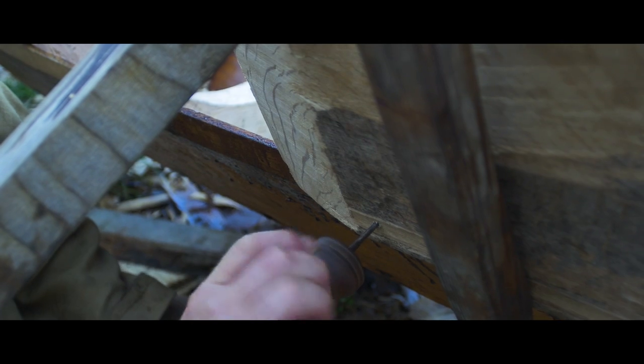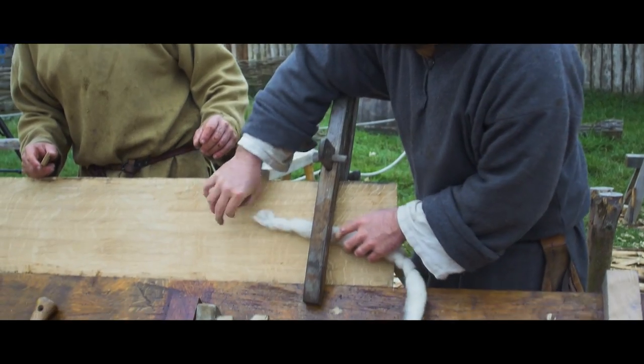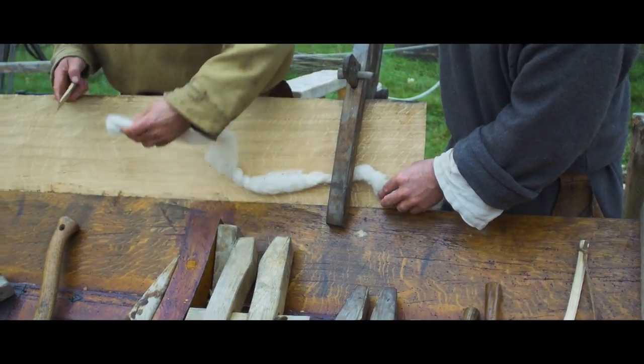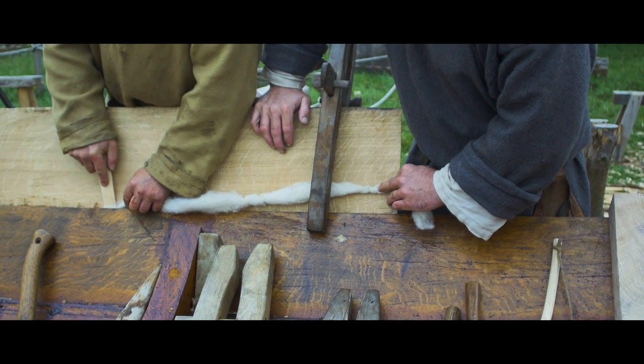Brauchen wir die Nieten? — Ja. (Do we need the rivets? — Yes.) Die Wolle muss jetzt dazwischen, damit das Boot dicht wird. Dazu stopfen wir die Wolle in die Dichtrille. (The wool must now go in between so that the boat becomes watertight. For this we stuff the wool into the sealing groove.)